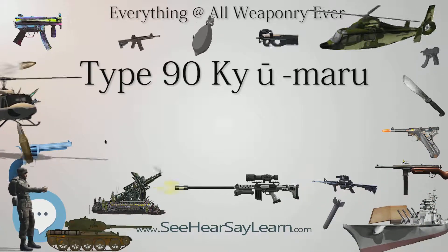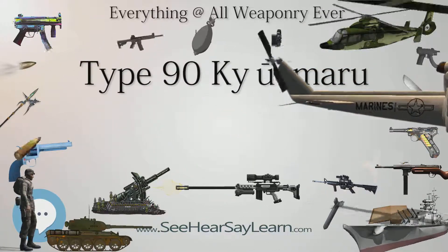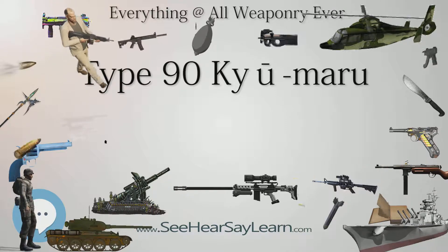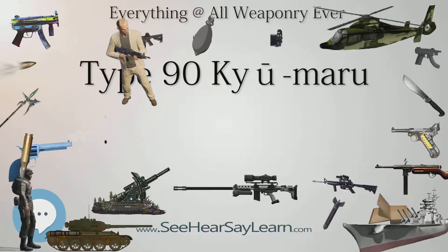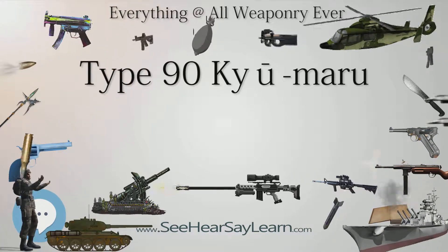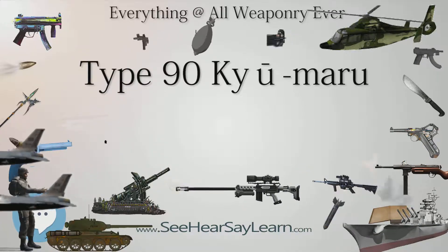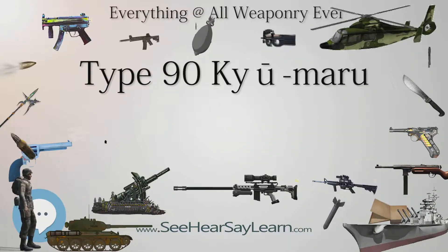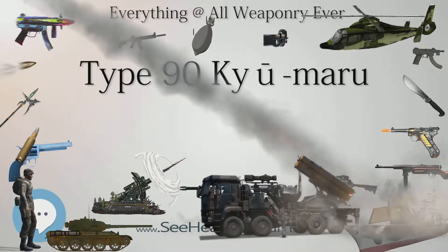The Type 90 has an approximate unit cost of 790 million Japanese yen, or approximately 7.4 million US dollars at 2008 exchange rates. 341 Type 90 tanks were produced between 1990 and 2009, with an average annual production of 19 vehicles. After the asset price bubble burst in 1991 and the collapse of the Soviet Union in 1992, Japan started to cut its defense budget. To save budget for Kongo-class missile destroyers and other new weapons, Japan reduced the size of its tank force, slowing Type 90 production and shifting part of its budget to the research and development of the new Type 10 main battle tank.